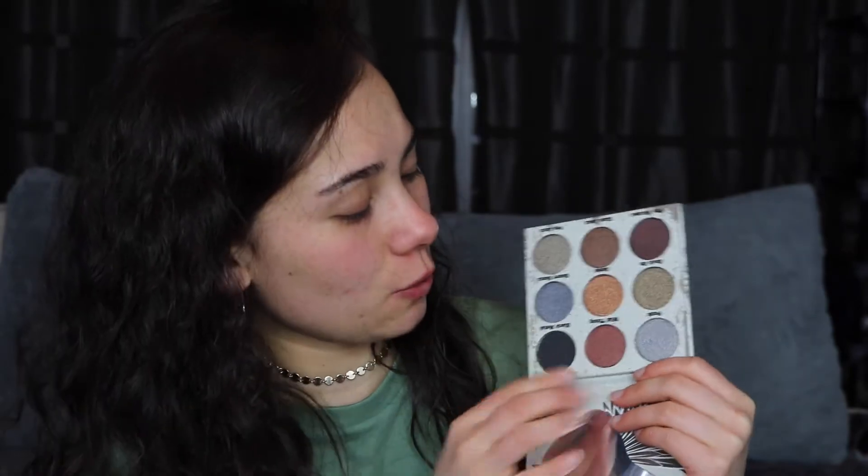So the theme is called Rock 2018. The first thing that comes in here is the Dr. Brandt Pores No More Luminizer Primer. It delivers a natural radiant glow while blurring pores and imperfections, and the original price of this is $38. The next thing is by It Cosmetics, which is a very popular brand, and it's the Brow Power Universal Eyebrow Pencil in the shade Universal Brown, so it's supposed to work for every hair color, and it's originally $24. Then we have an eyeshadow palette called the Glam Metals Palette by the brand Crown Pro, and it's $25.